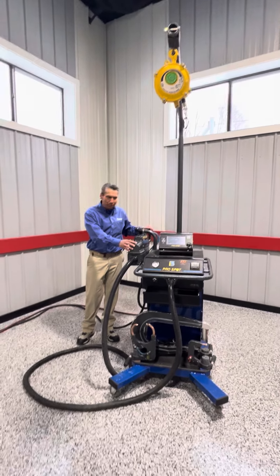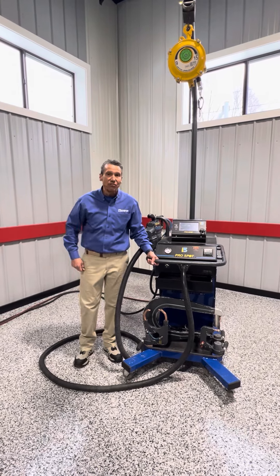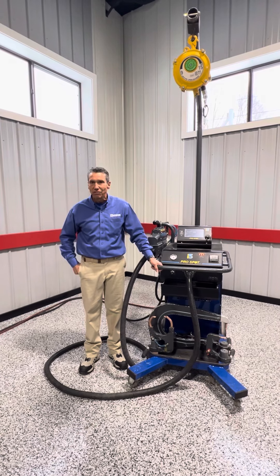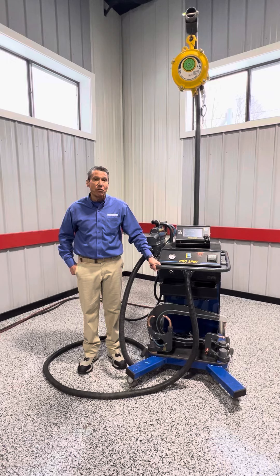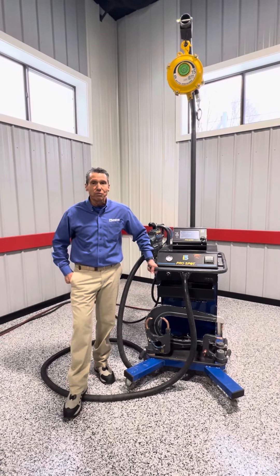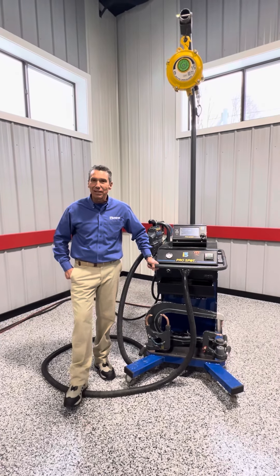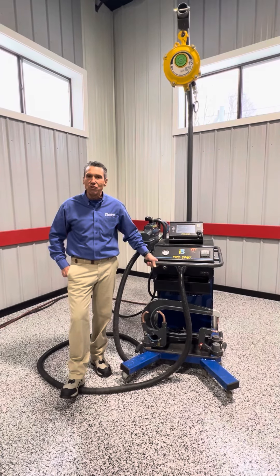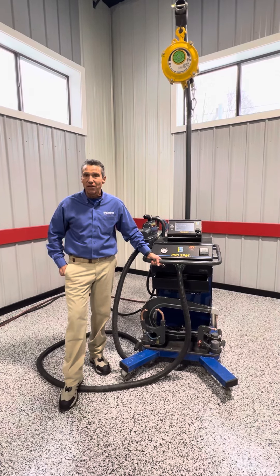This welder has about 15,000 welds on it, which is not a lot for a spot welder — these will go hundreds of thousands of welds. It's a great welder. This welder is on sale for $13,900. We've sold Pro-Spot for over 22 to 23 years, so we've gone through it and it has a clean bill of health — it's ready to weld again. The newest welder with the optional arm is close to $30,000, so it's a great value.